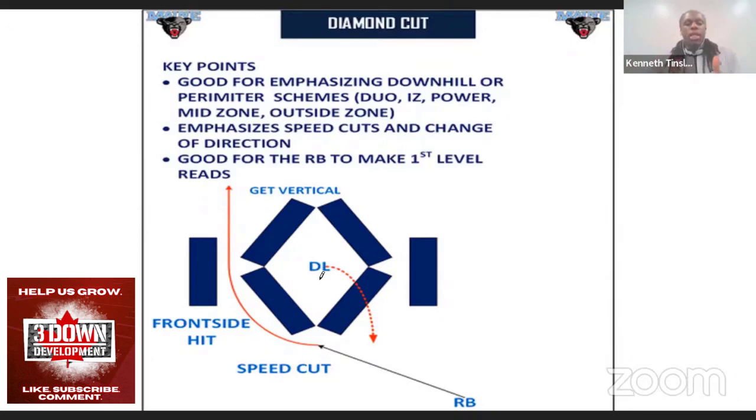The difference between the diamond drill and the tee drill is that with the shape of the diamond, you're going to win with more speed and a more sudden cut. Beyond that, you can have a stiff arm, run somebody over using a bag — whatever you want to do.